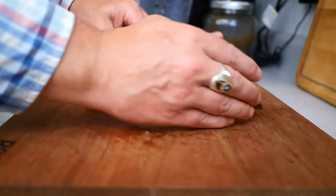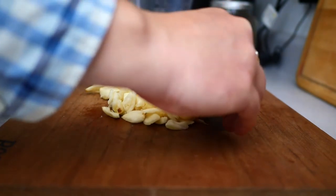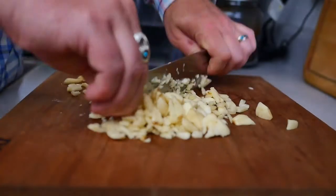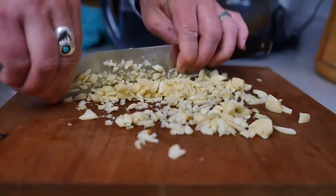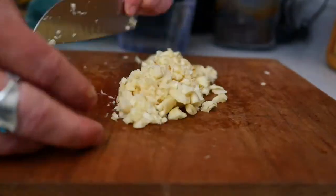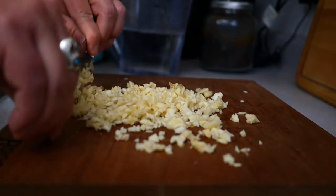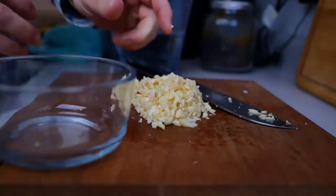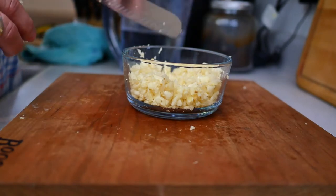And then we're just going to mince these up. All right, there's the garlic.